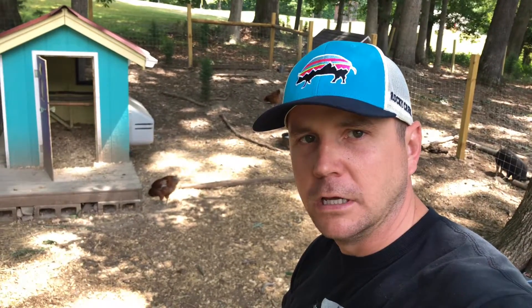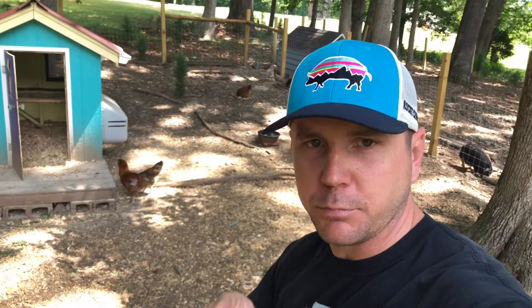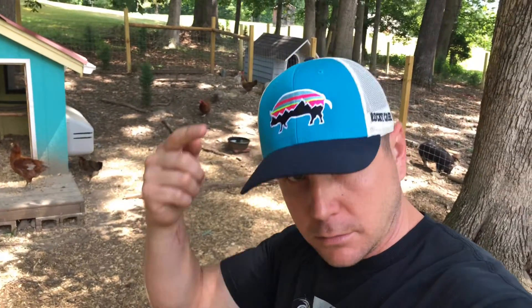What's up everybody? Stan here from Rocky Creek. Hope everybody's doing well. Today we need to get the chicks out of the incubator and put them into the brooder. We need to check on mama hen and her babies, and we're going to talk about how you can get yourself some Rocky Creek swag hats through our giveaway.